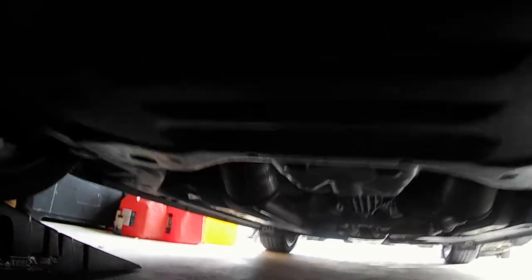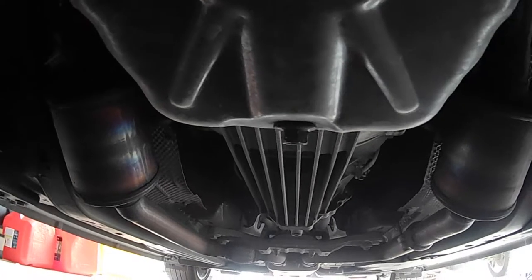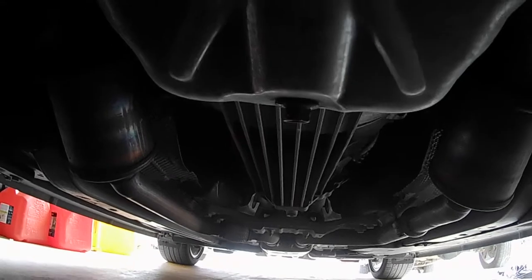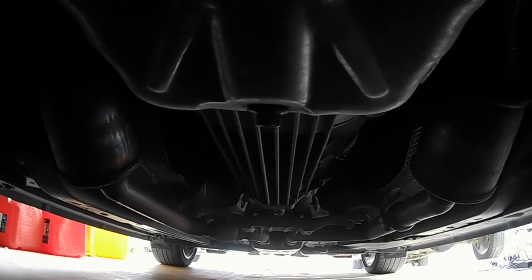Once you're under the car, you want to come back — that's your oil pan. You've got your bolt right there that we're going to undo, just the drain plug. We'll go ahead and do that in a sec.